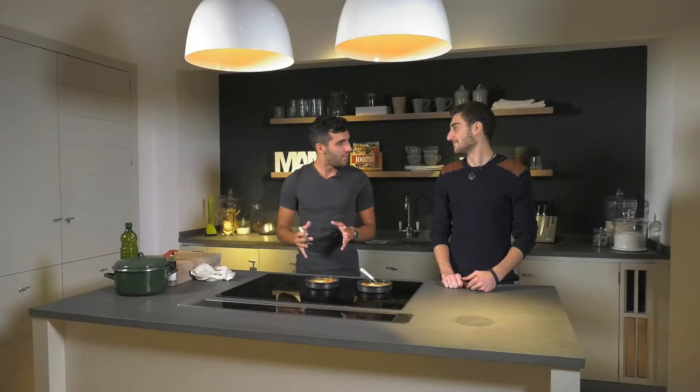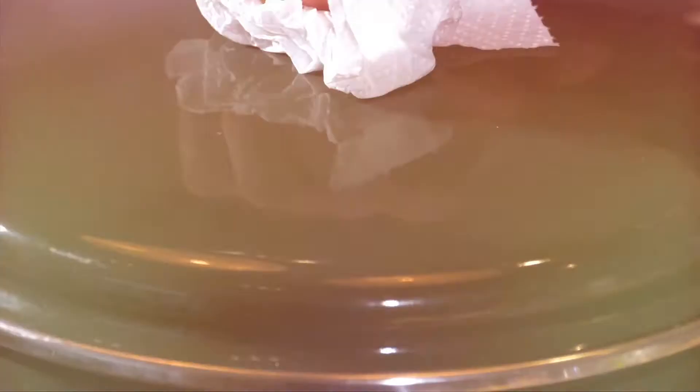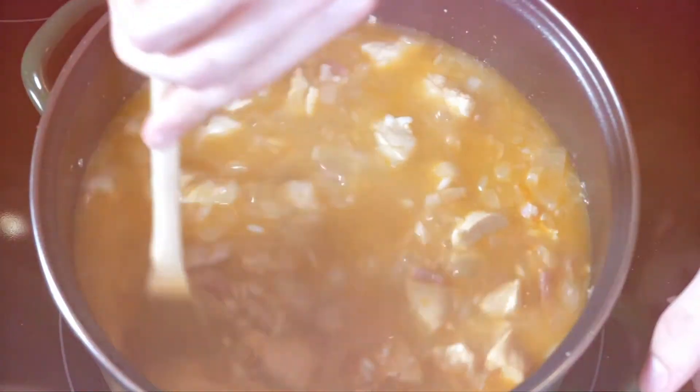We're going to finish this off, and then you're going to take over and cook some really heartwarming risotto for me. Indeed. It's Kaigen's time to shine as he shows us how to prepare his show-stopping risotto.